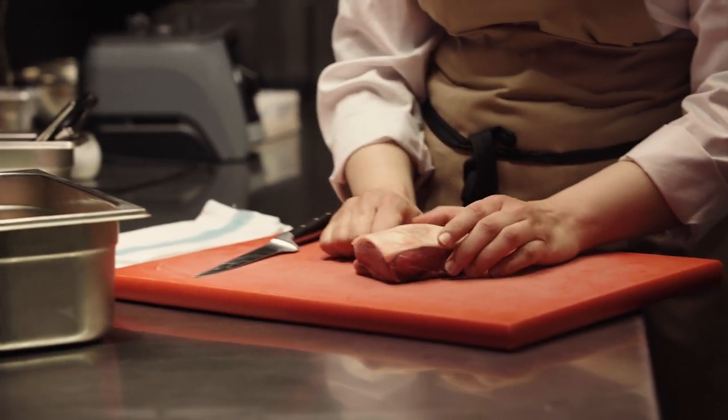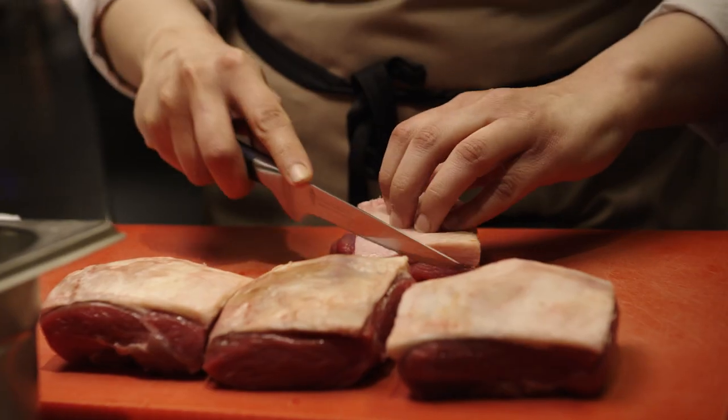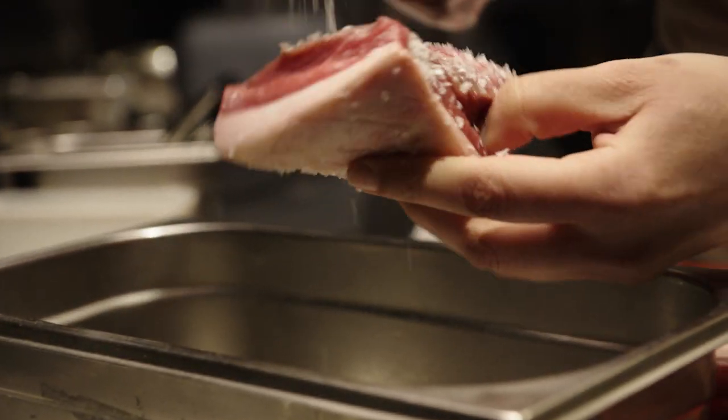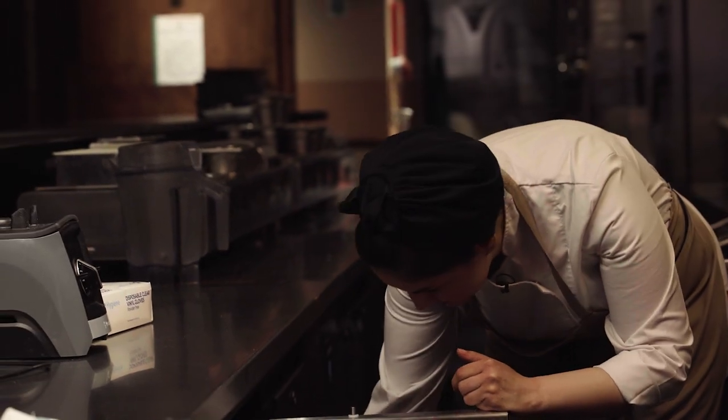So the first step is choosing the perfect cut for this dish. Today we're using a lamb rump. The first step would be to score the fat, and then salt the lamb so it will retain its juices while we're cooking it, and then we will leave it to rest for about half an hour.